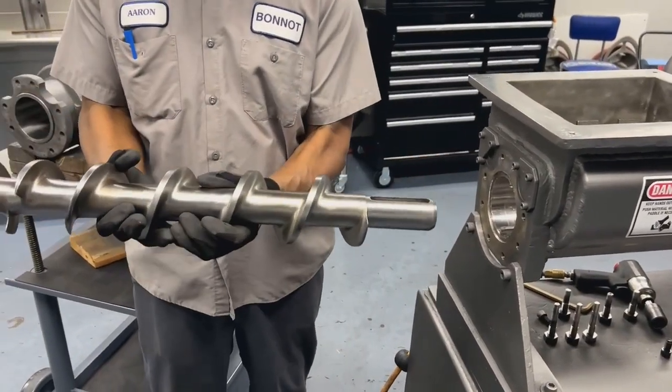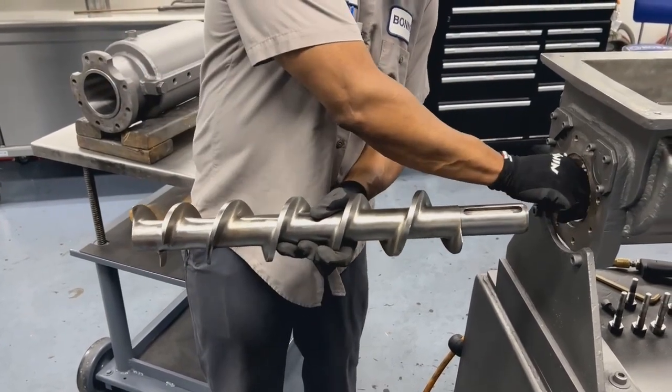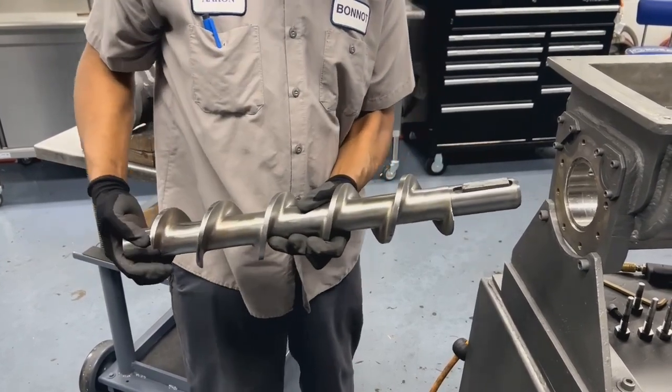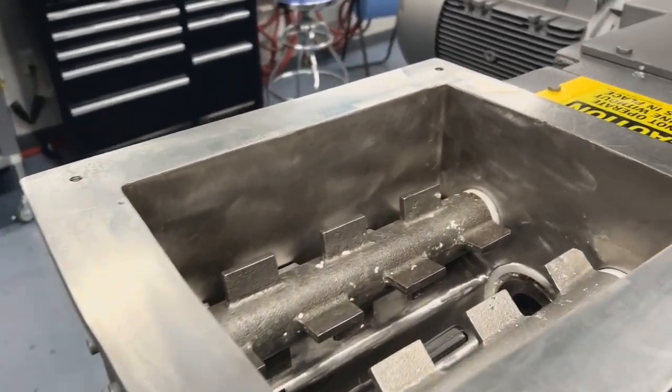This is the 2 to 1 auger. It's shorter and it has only two slots for pins, but it installs the same way as the 4-inch and uses the same key. So once you've installed the key, you can slide it in and align it with the drive pocket and then shove it into the drive shaft.